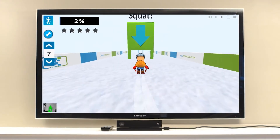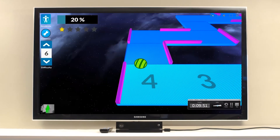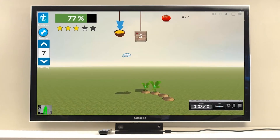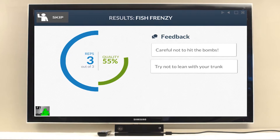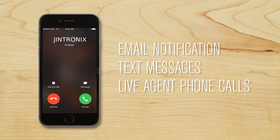To keep me motivated, Gintronics has researched the best programming possible to make my routines interesting and engaging. Plus, if I do something wrong, it provides feedback on how to improve. And if I forget a session, it reminds me via email, text, or phone.